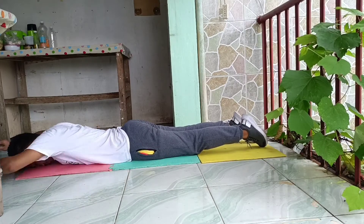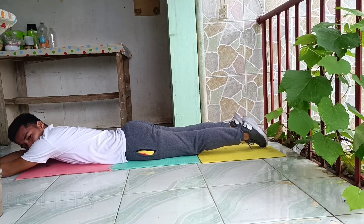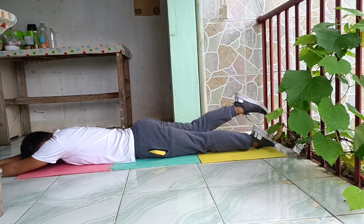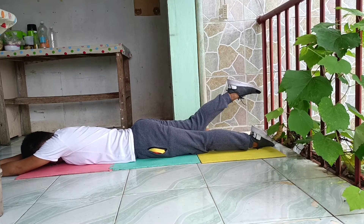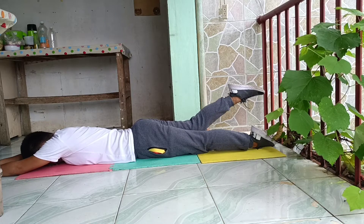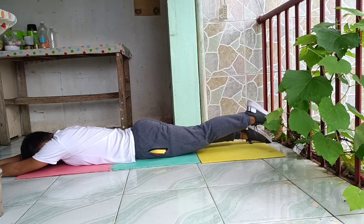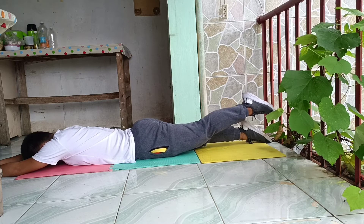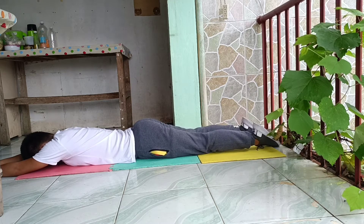The next one is called the prone leg lifts. Lie on your stomach. Slowly raise your foot until your lower leg is at a 45 degree angle. Hold for 6 counts. Slowly lower and relax. Repeat 10 times for 3 sets. Add ankle weight as with seated leg lifts.